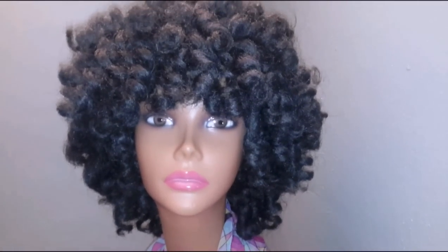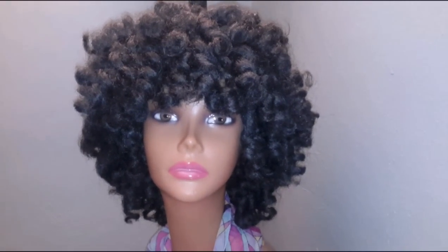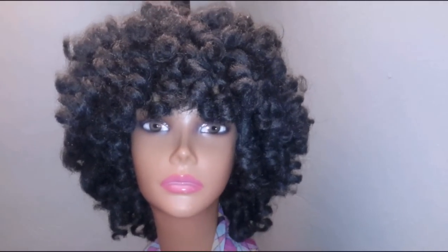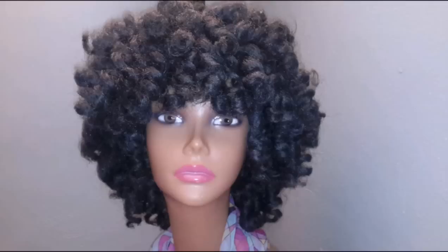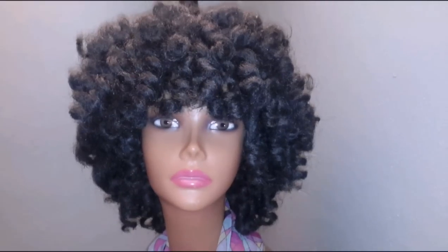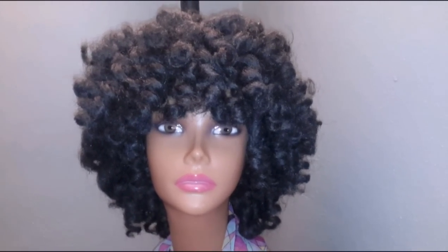Hey there beauties, this is T Williams with TNS Hair Co. Custom Wigs. Welcome to my channel. Good morning, good afternoon, good night, wherever you live. Thank you so much for stopping through. Again, this is T Williams bringing you another one of my crochet babies.